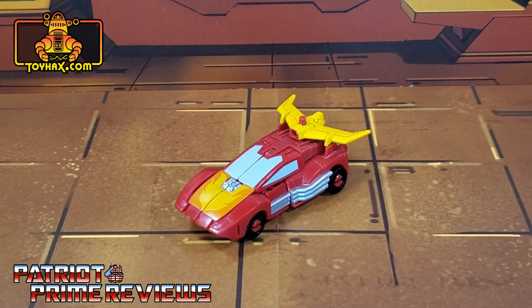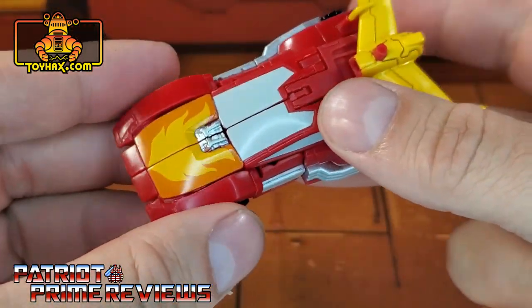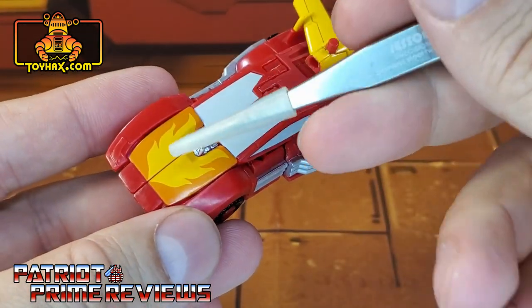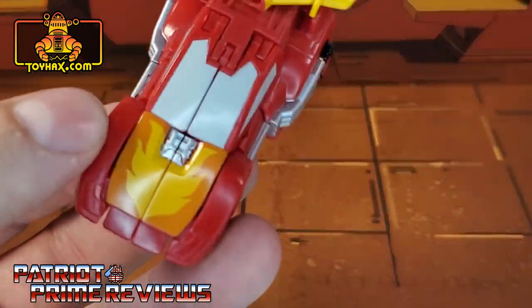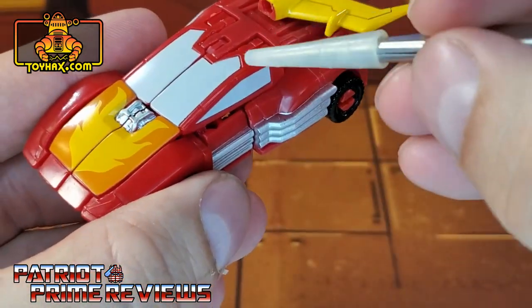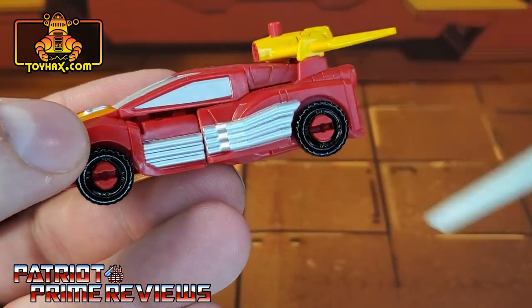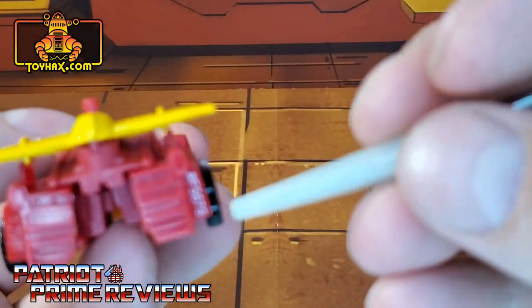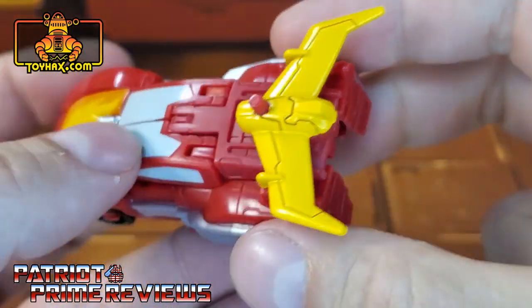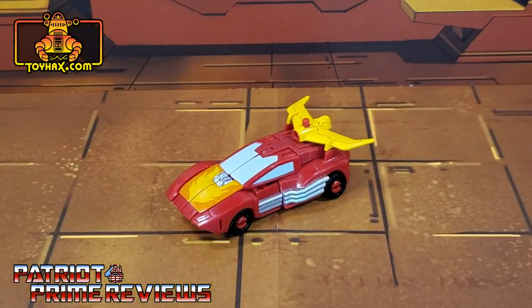In vehicle mode, straight out of the packaging, Hot Rod still looks really good — except for one glaring problem. Right there on the hood, he has no Autobot logo. And I know myself, along with a bunch of other reviewers, were quite upset about that. But I'm pretty sure ToyHacks is going to fix that. He does have really good paint applications on the hood, along with the silver engine block. He's got grayish windows for the windshield and the side windows. You can see the chrome exhaust all the way along the side of the vehicle. And really, that's it for paint applications, unless you count the number right there — I hate how they put those on the figures now. But all in all, he's not bad.